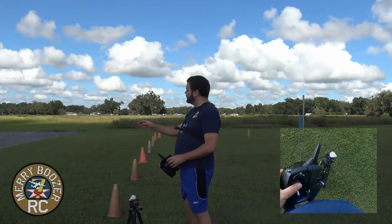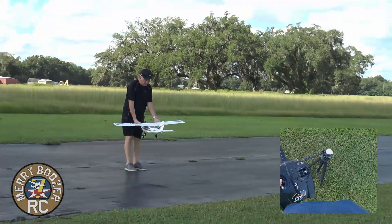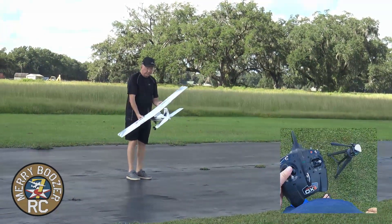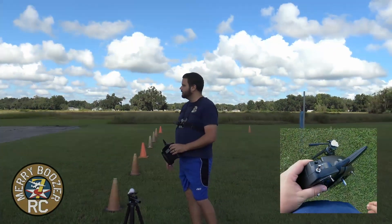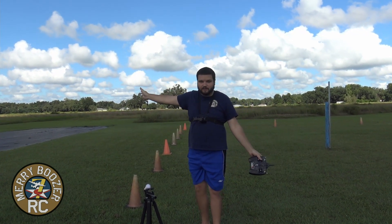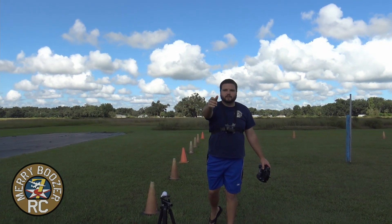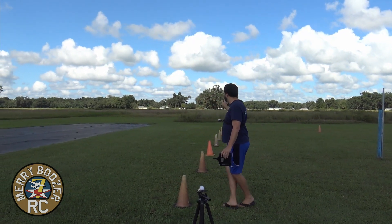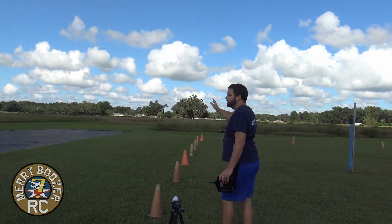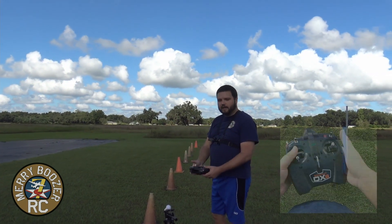Position zero on the controller. Now we need to figure out what way the wind is. We're in Florida and there's no wind right now, but if the wind was coming down the runway, we'd want to take off into the wind. So if the wind was hitting me in the face right now, we need to make sure we take off into it. The airplane is in SAFE mode, we're ready to fly, we've checked all our controls.